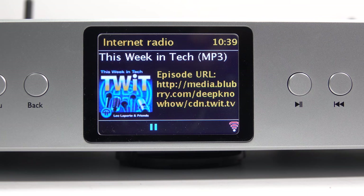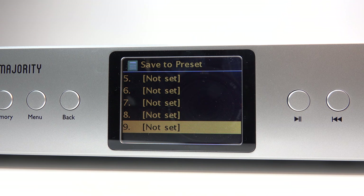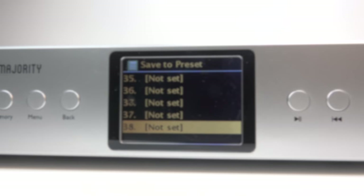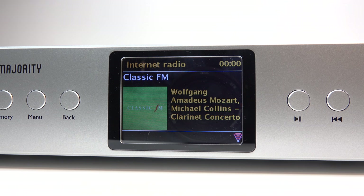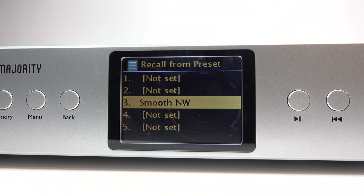There is something that goes quite a way towards rescuing the situation of slow and difficult navigation, and that's presets — lots of presets. You can have 40 for FM radio, 40 for DAB, and 40 for internet radio. So when you find something you like, add it as a preset and you'll save yourself a lot of time in the future. The FM presets show frequencies while the DAB ones display station names.